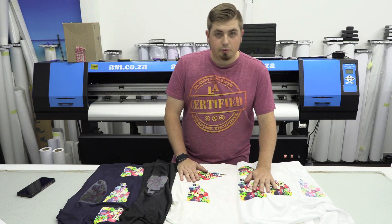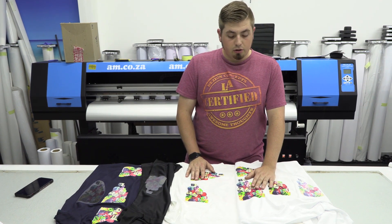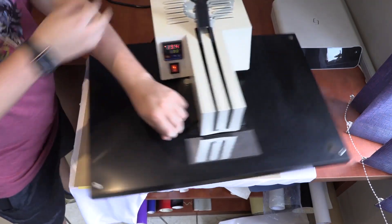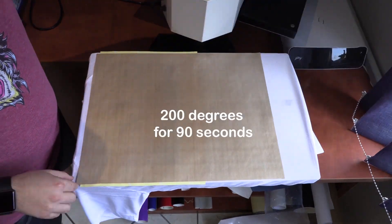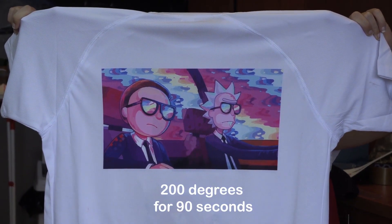For normal sublimation, we use the paper as is — no special needs — 200 degrees for 90 seconds. Once it's finished, pull off the backing card and your shirt is perfect.